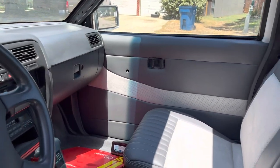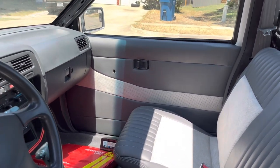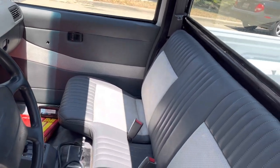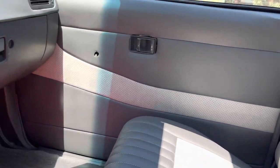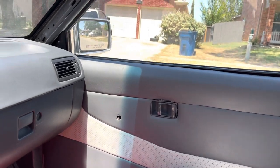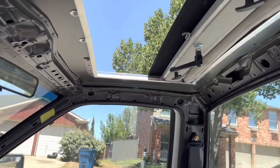I actually really do like the way it looks without the speaker. I feel like if I put the speaker in there it's kind of gonna look tacky. I still need to put the pillars back on there and still need to get the headliner done as well.